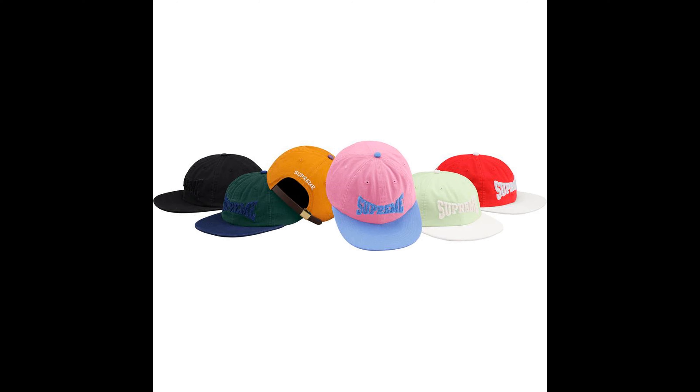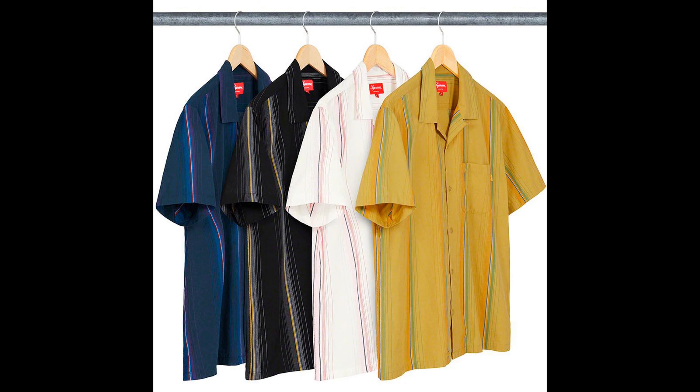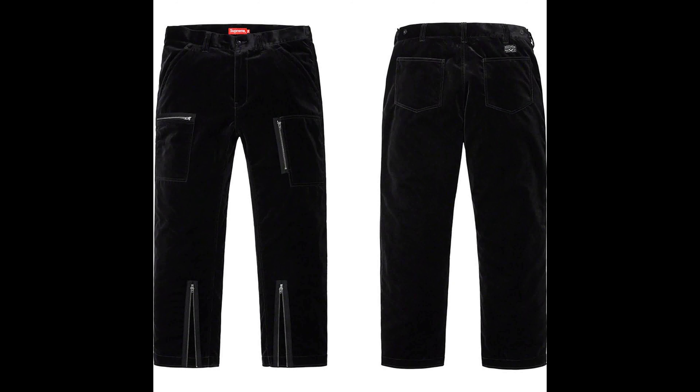Next up, the channel logo six panel hat — okay in my opinion. Colors are coming in but I'm running out of time so I won't rank them. Next up is the vertical stripe SS shirt — trash in my opinion, not a fan. Last up, we have the velvet flight pant — I guess these are okay. Looks like it comes in a cheetah or leopard print and black.